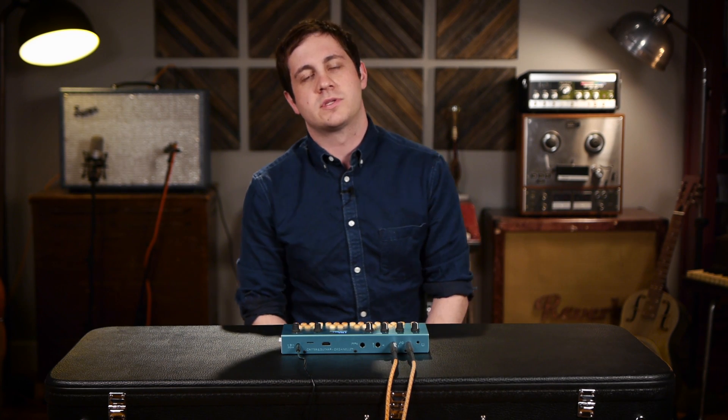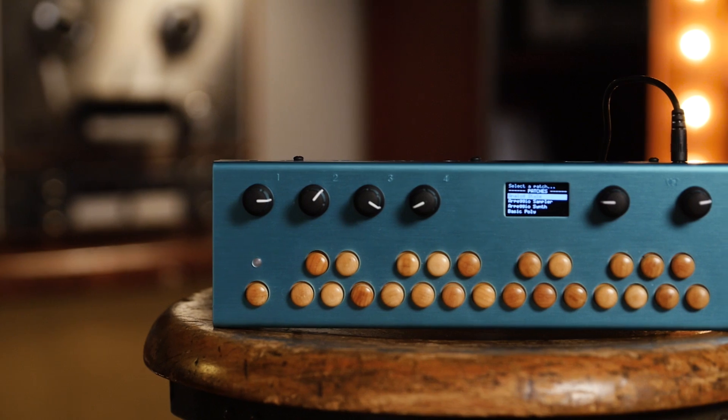Hey, this is Brett from Reverb.com. Today we're going to be looking at the Organelle from Critter & Guitari.